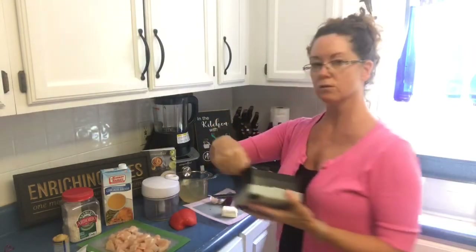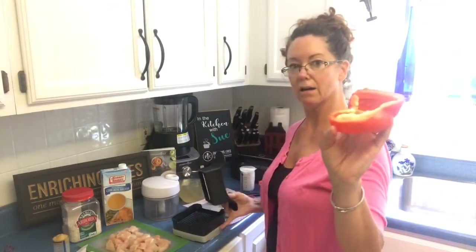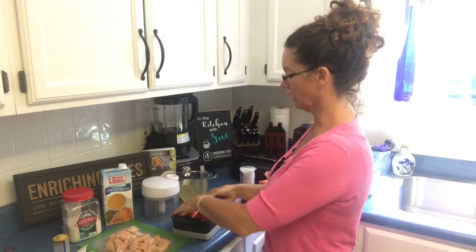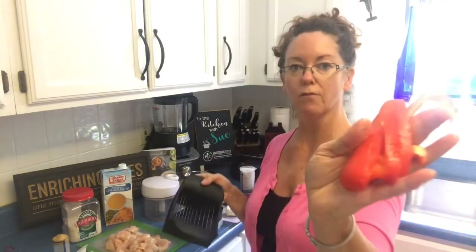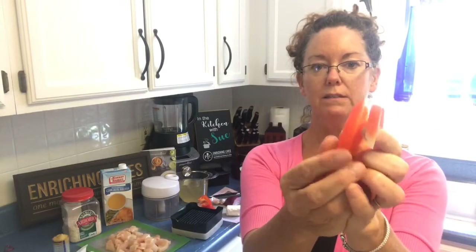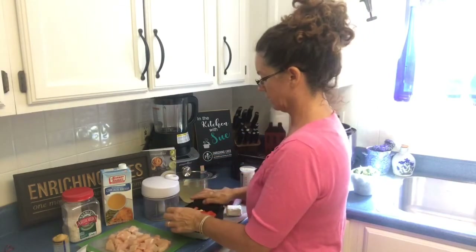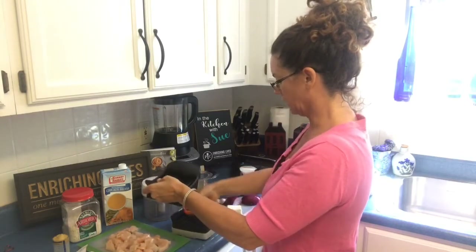So the next tool we're going to use is called our quick slice. It has serrated blades and the blades will go ahead and cut our bell pepper into slices. That will make it easier — I can either put it in the manual food processor or I can just take these slices and turn them sideways and dice them. If you're going to do a stir-fry they're all the same thickness, and if you're going to dice them for a pasta salad or a regular salad you can turn them sideways and just dice them like that.